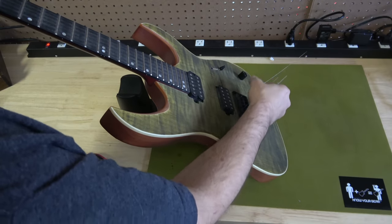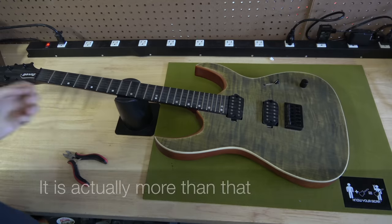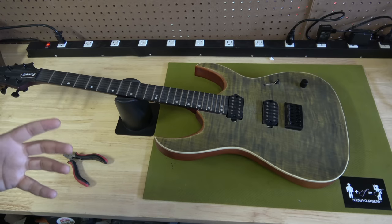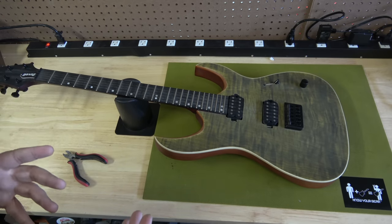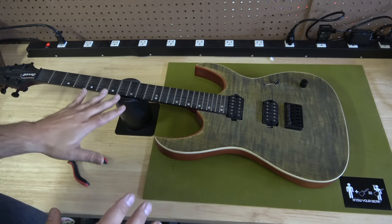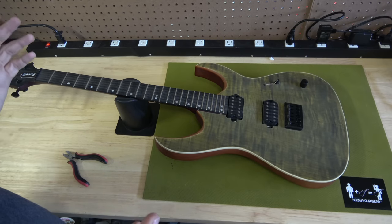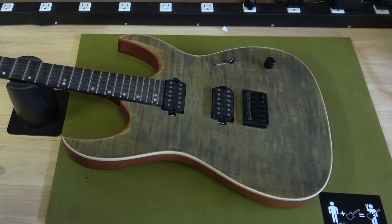You might ask yourself why someone would knock off this guitar. First, it's about $3,000 new, which makes it valuable. Second, not many people have experience with it, so a buyer might think they're getting a great deal because they don't know what to look for — it's not like a Gibson or Fender where so many people can quickly spot what's wrong. This was probably bought on a site like AliExpress. I'm not going to tell you how to live your life, but personally I don't buy fakes and I don't like fakes.